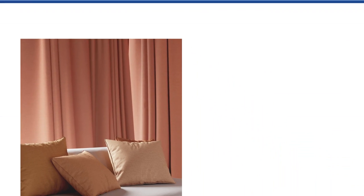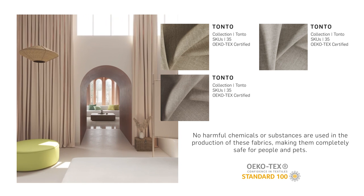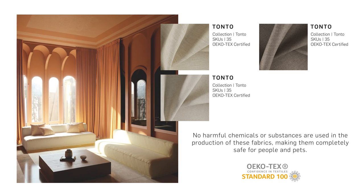We certify on the book that this is Oeko-Tex Standard 100 certified, which means there are no harmful chemicals in the production process of this fabric, and those cannot be harmful to humans and pets.